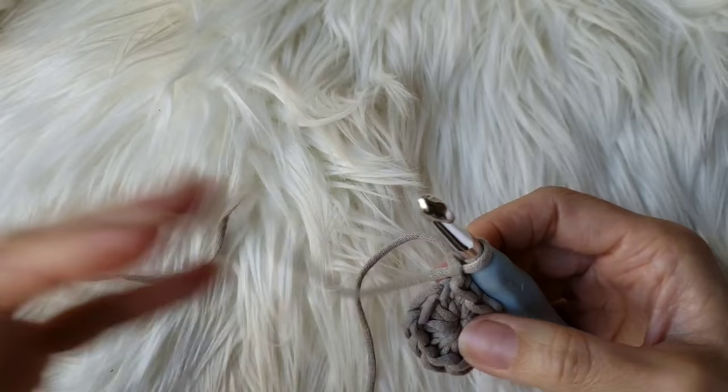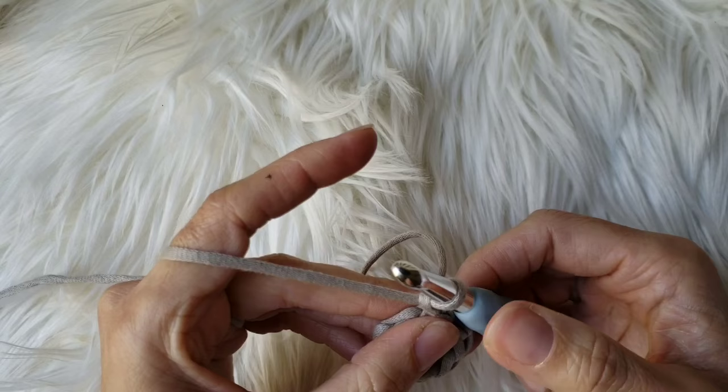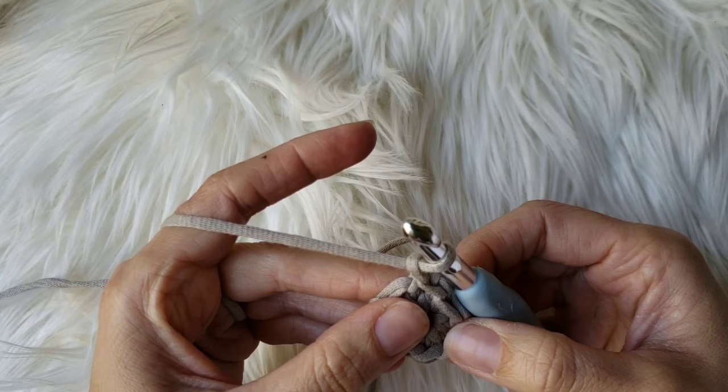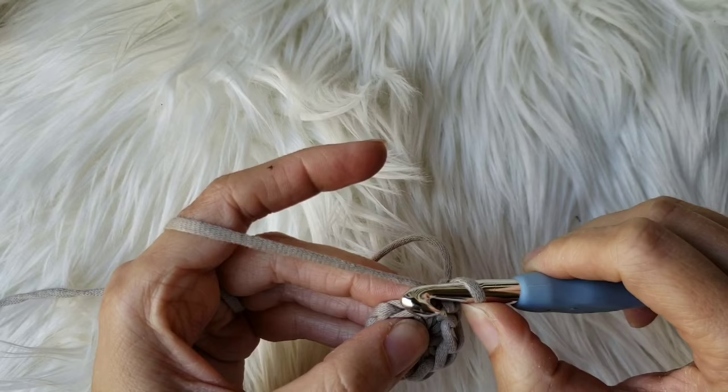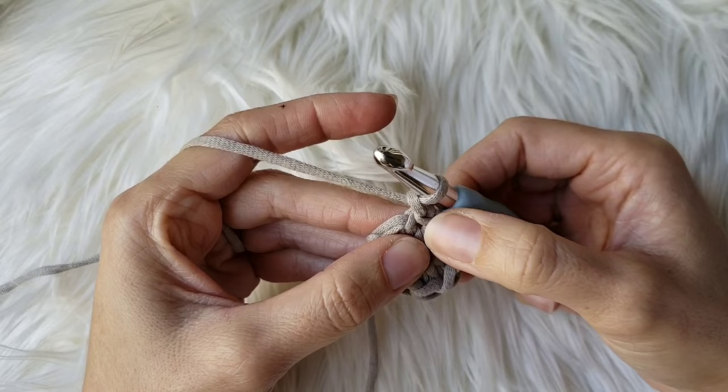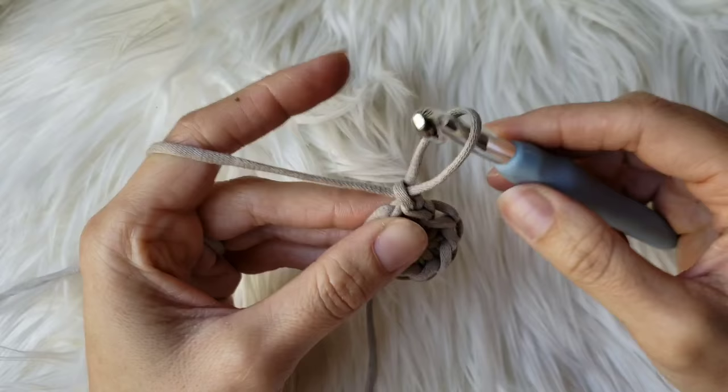I want you to really understand what working in the rounds is. If you want to create a perfect circle, you just have to increase by the number that you started with in every round. We started with nine, so the second round needs to be nine plus nine, which is a total of 18 — you're doubling in every stitch. Go ahead and place two single crochets in the first stitch, which is the same stitch where you placed the chain one, right below it.